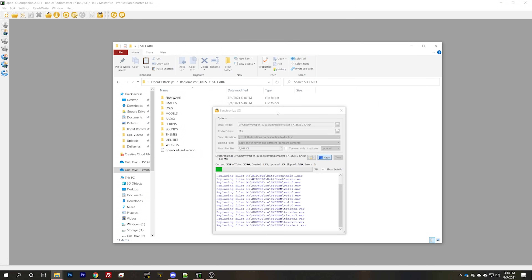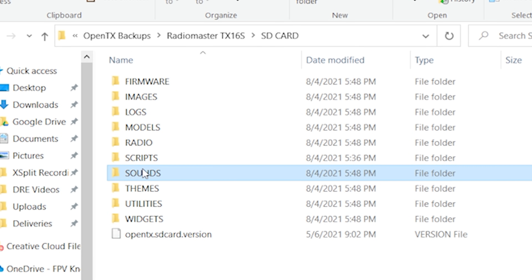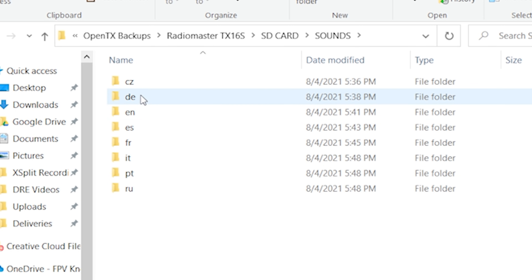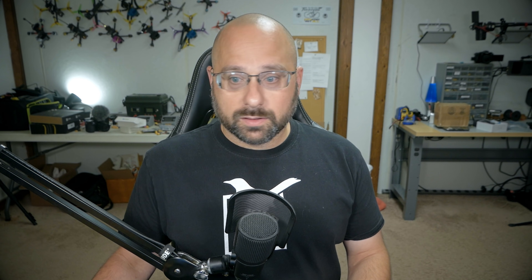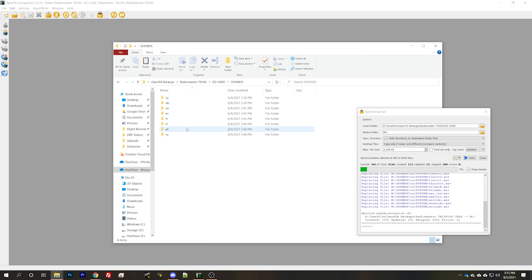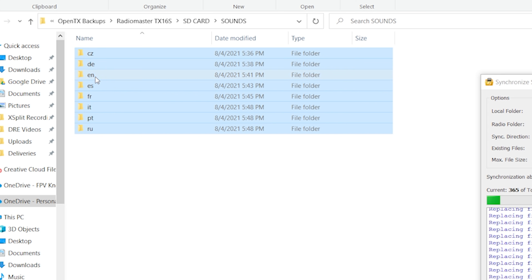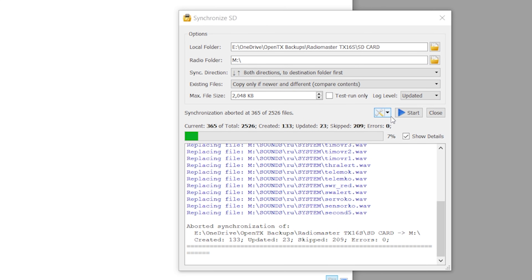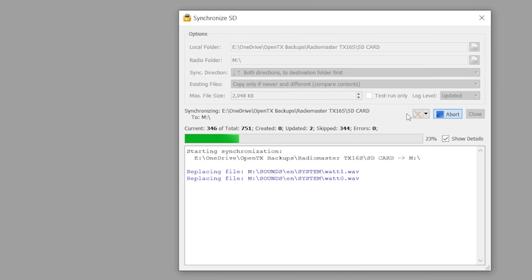There's a trick you can do: go into your SD card folder and under Sounds, remove any of the language files that you are not using. Let me abort here, select all, deselect English, and delete all the others. And now if I do Start, it should go a lot faster.